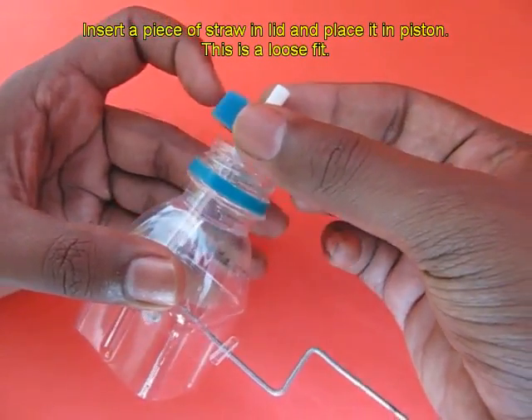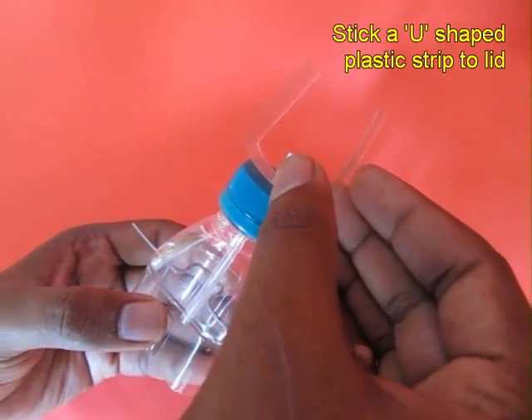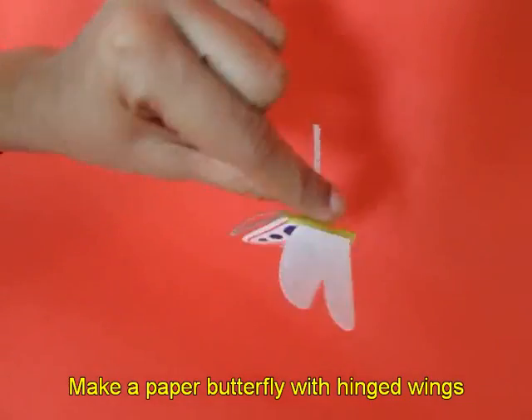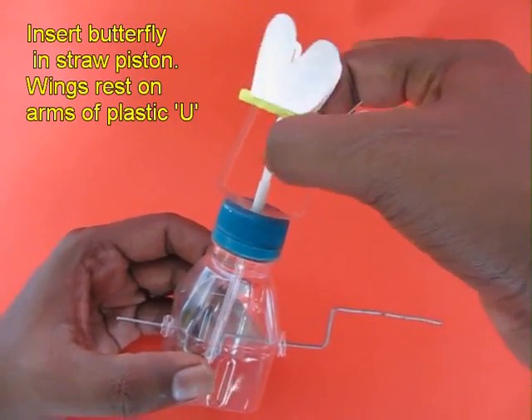You put the lid with a white straw. The white straw is like a bearing for the connecting rod. Then you put a U-shaped plastic strip to the lid — this is like a stopper. You make a butterfly; there is a white long strip below, and you push this white strip inside the connecting rod.